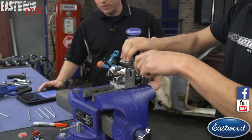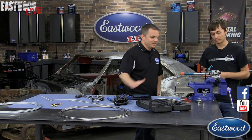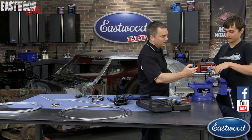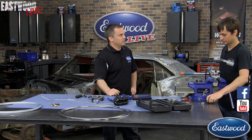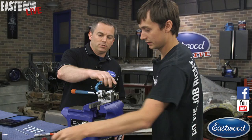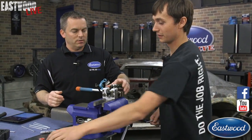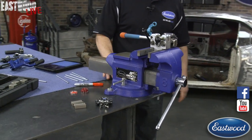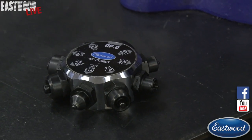Someone wants to know what if you want to make a 37-degree flare. We also have a turret head and die blocks for 37-degree flares — works the exact same way. That's what you'd use for AN or JIC fittings, or hydraulic lines. This is sold separately and comes with the new head and new 37-degree die blocks. It works the exact same way — just set it, pull the handle, and you have another double flare.